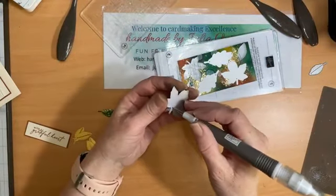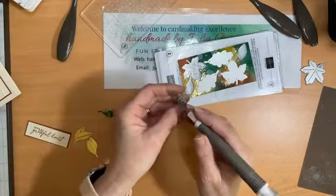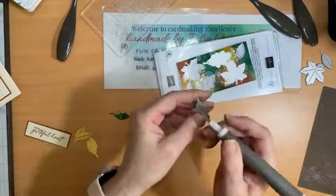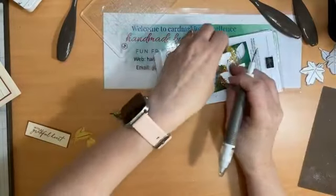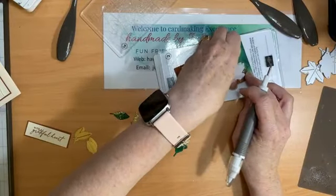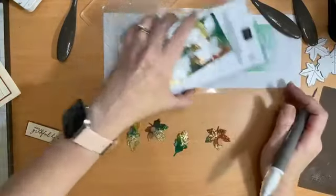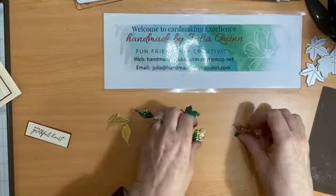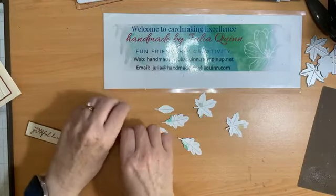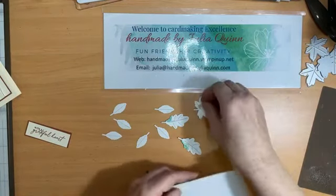My cardstock is still a little bit damp, so I would recommend when you're taking these out, take them from the stem end so you have less chance of ripping them. There are my autumn leaves, all ready to go. I'm just going to flip them all over and add a dimensional to the back of each of them — big dimensionals for the big ones.